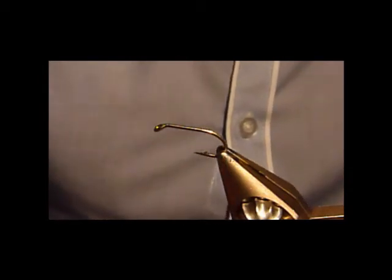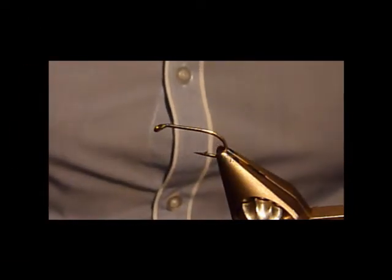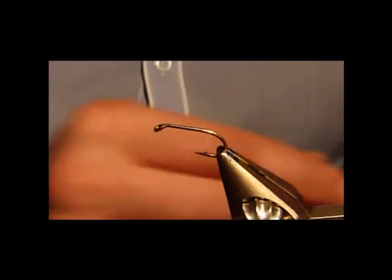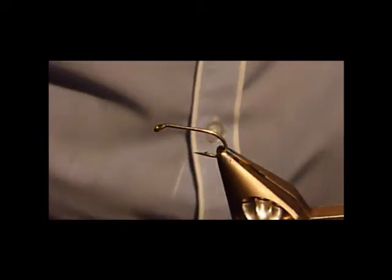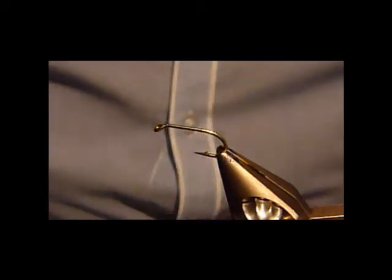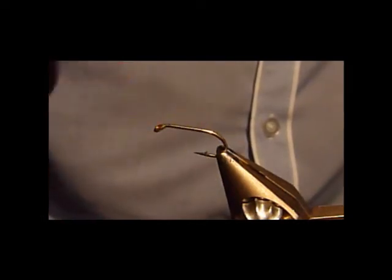Tonight I'm going to be tying a black cruncher — just a few fibres of a hackle for the tail, a small black hackle for the front, and some very thin silver wire. This is a fairly simple fly with loads of variations. I've done a few on my EMI fly tying page in some really good colours — you can mix and match. I'm going to be doing a size 14 tonight in a Kamasan.